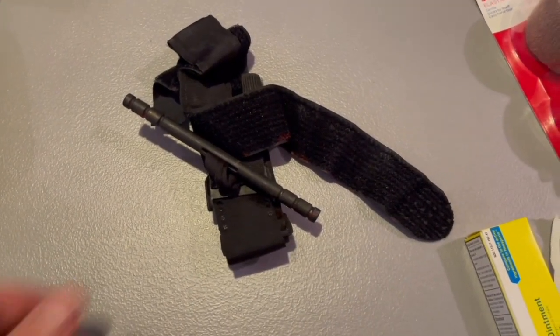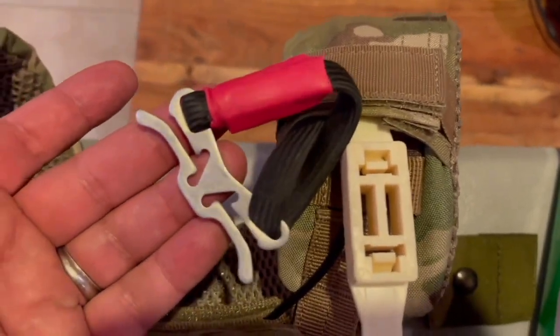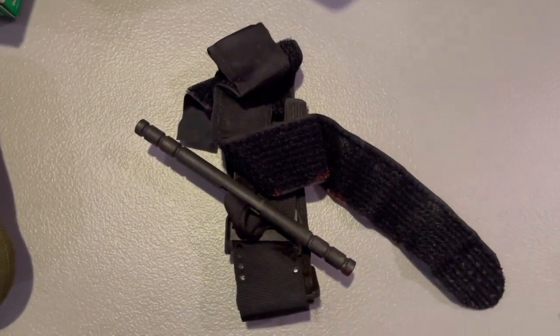The kit is meant to be combined with a tourniquet, something like the CAT tourniquet or the RATS, which you see right here. I definitely like the RATS better because it's smaller.